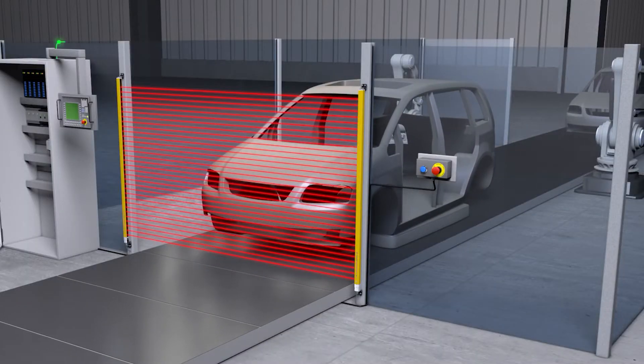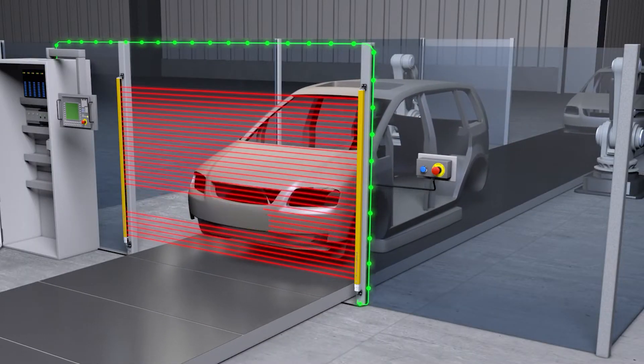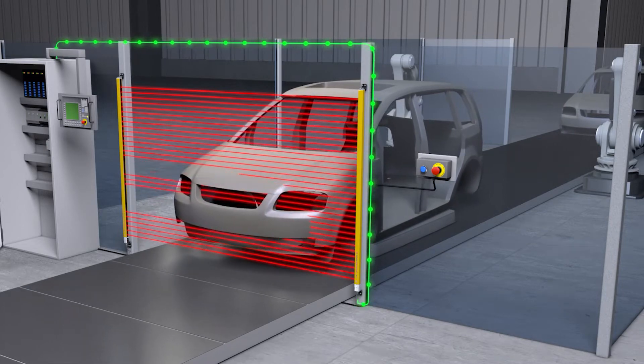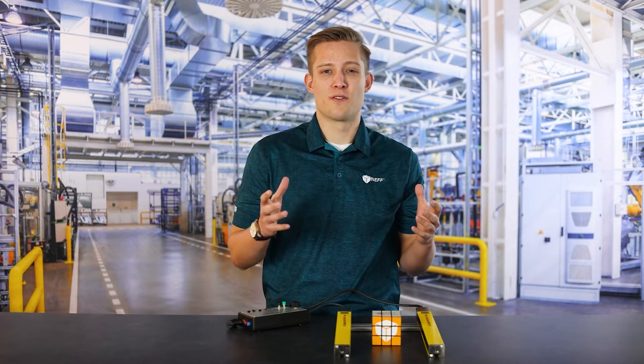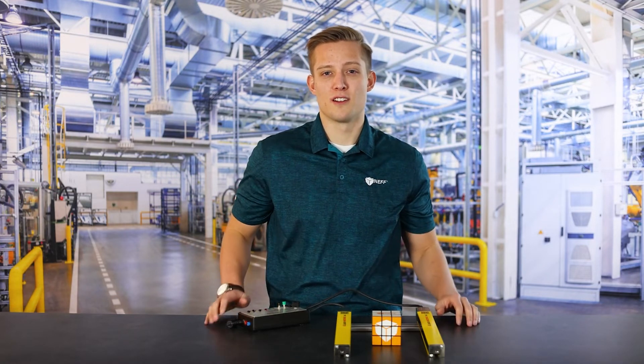Last but not least, we have the MLC 530 series light curtains. These light curtains have extended functionality for muting and blanking, which I'll go over here shortly with this demo on the table. Along with the muting and blanking, these light curtains offer the same LEDs that the MLC 520 series has to help you align them in your initial setup. Now that we've covered the different versions of the MLC 500s, let's go over some of those advanced functions of the MLC 530 series.